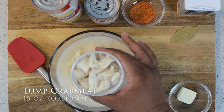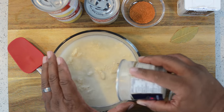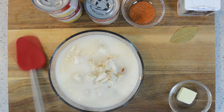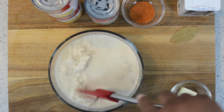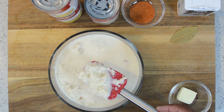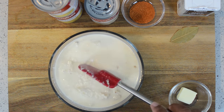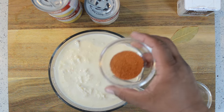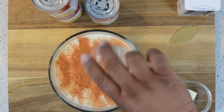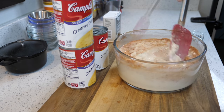Now I'm adding the evaporated milk. That's lump crab meat — this is totally optional, but if you've been following my channel, you know I like to go above and beyond. I want every bite. I got the smaller crab meat in there, but I like to have some nice crab lumps — just to fill up my mouth and let me know I'm having something boss. Go ahead and add your seasoning, then just mix it all up.